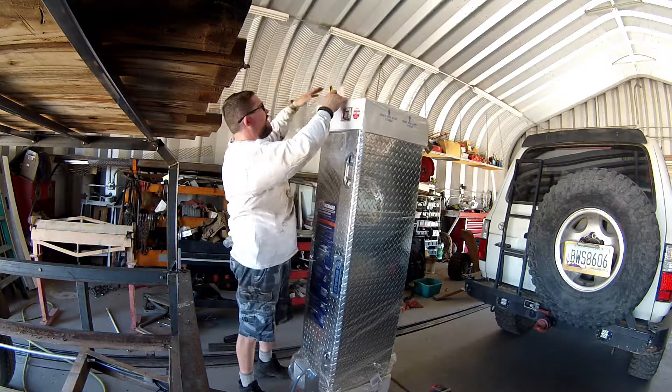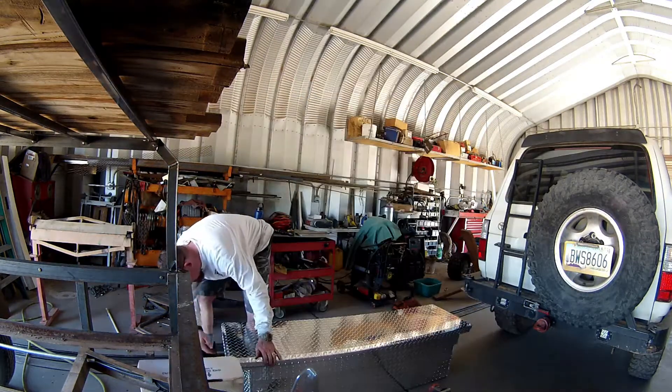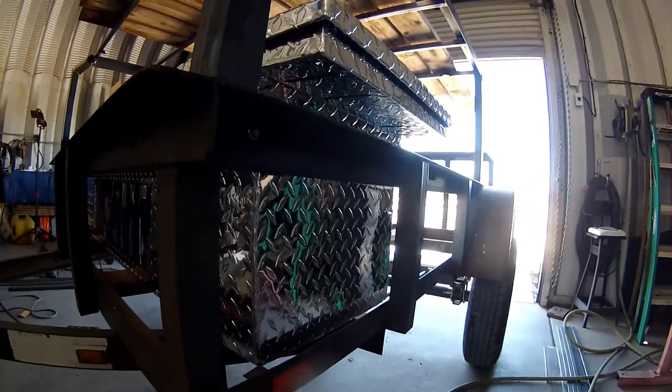I forgot to mention the toolbox that's going to be inside the trailer. Moving along to these stabilizer jacks - I wanted to put these stabilizer jacks on because in the trailer I had before it was a problem when you obviously stood inside the trailer. If you didn't have it hooked up to the back of your vehicle it would start to tip, so in camp I don't want that to happen.